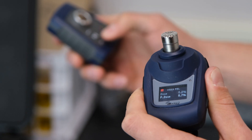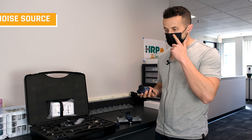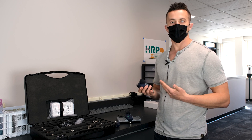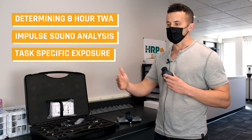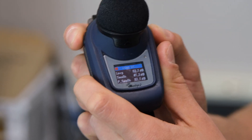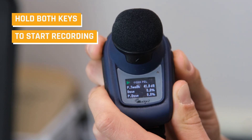Remove the calibrator, turn it off, place the windscreen back on — now we're ready to begin our sampling. We go up to our worker, whoever we've identified as needing sampling due to a new noise source, a job hazard analysis, or some other hazard analysis technique. What the dosimeters are really good for is determining that eight-hour time-weighted average or a short noise impulse over 15 minutes. To begin the sample, hold down the upper right and left buttons for three seconds and it's going to start recording.